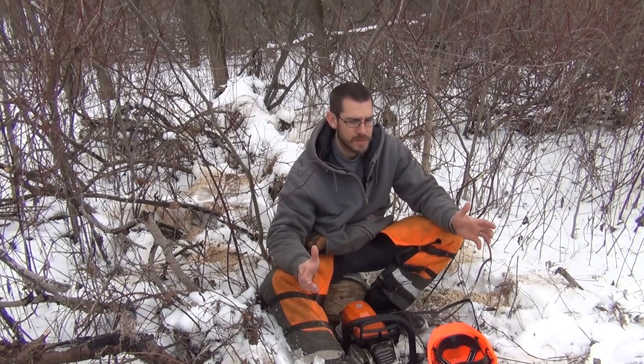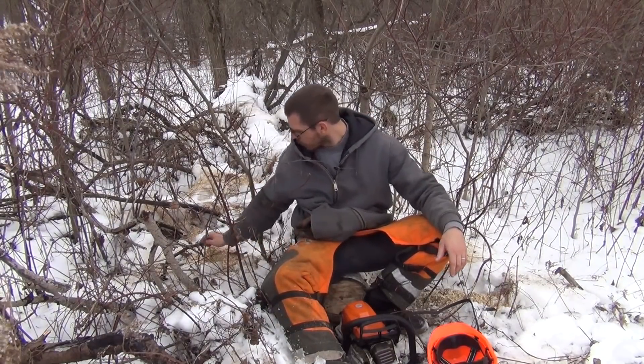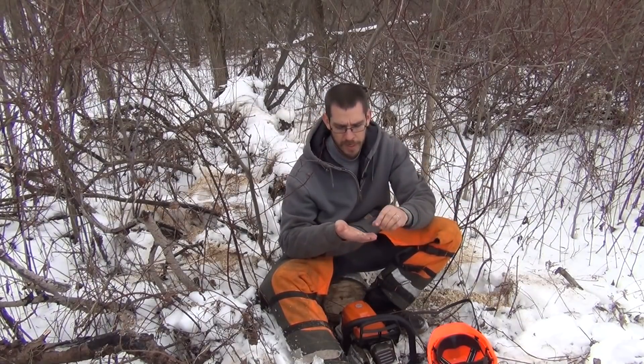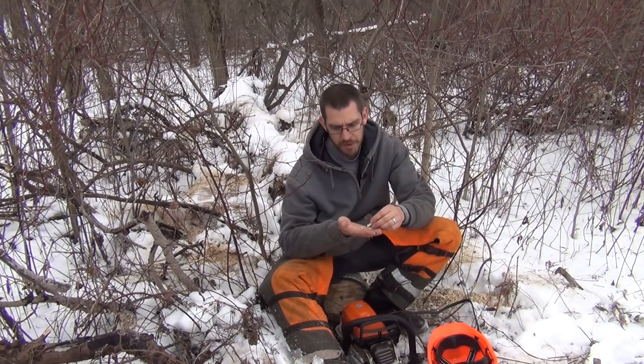Man, is it nice to get out and cut with a sharp chain. It makes a huge difference. Although this wasn't a great test of the sharpness — it was a pretty old soft wood — it just cuts through like butter. The wood chips we're getting, the long wood shavings, you can see a lot of really nice long shavings coming off there, which tells you you've got a pretty sharp chain. I can tell some of the teeth are still damaged — I've hit a few barbed wire fences, so I've got a few teeth that are pretty destroyed.